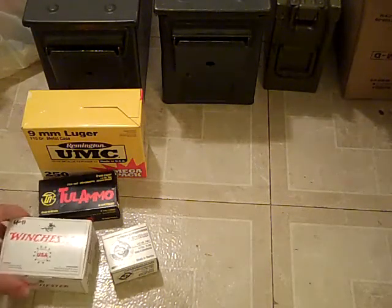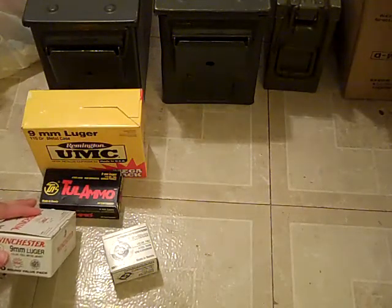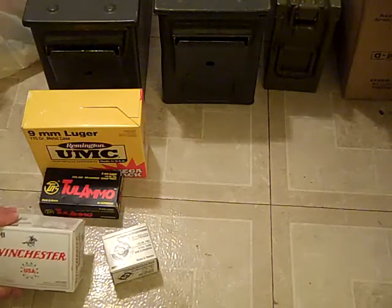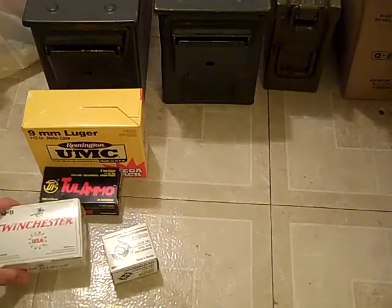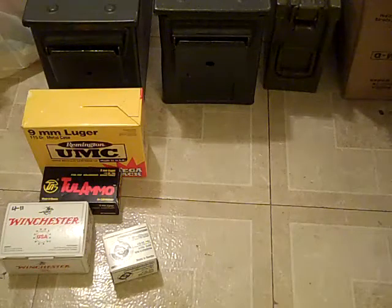And the Winchester White Box ammo. This is 9mm, pretty plain looking. The only thing nice about it really is the little guy riding the horse — it's kind of a little art. But it's really good ammo. Never had a problem with it ever. I've heard other people have problems with it, but they're probably just using it in a Glock, so, you know.